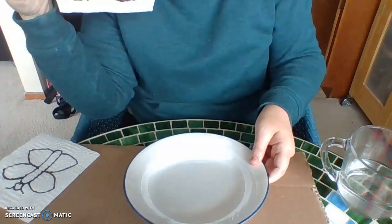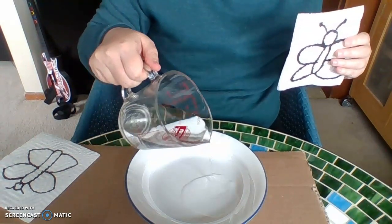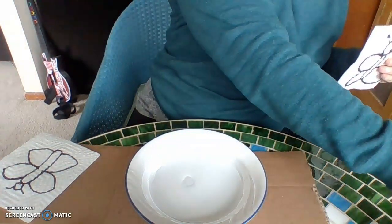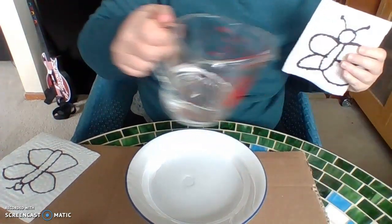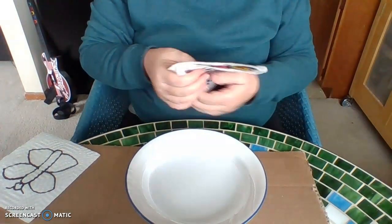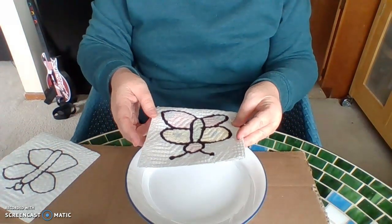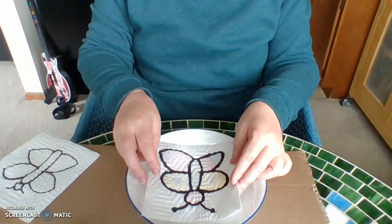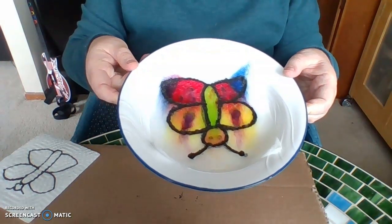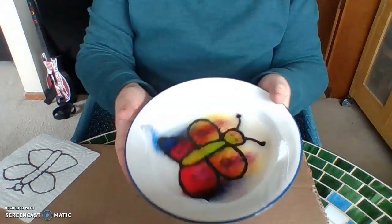What you're going to do is take your shallow dish and pour just a little bit of water into the bottom. You don't need a lot of water, just a little bit. Now I'm going to pop it in to the water — here we go — and magic! It has soaked through and made a beautiful butterfly on my paper towel. From plain to beautiful!